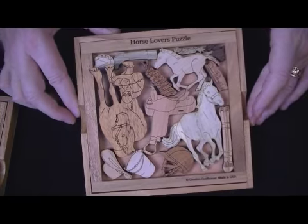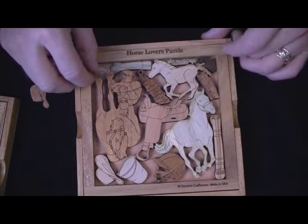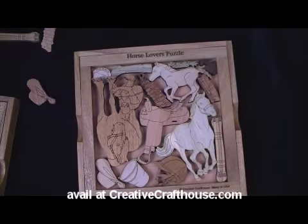All made here in our Hudson, Florida shop. These are not inked — they are precision laser engraved, so these markings you see won't last forever. This is Dave at Creative Craft House. Thanks very much.